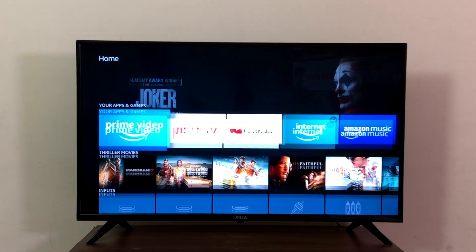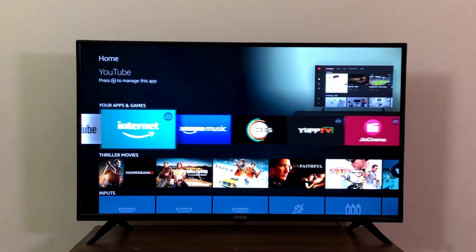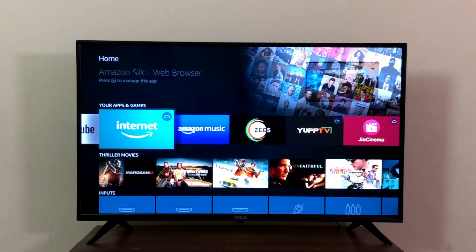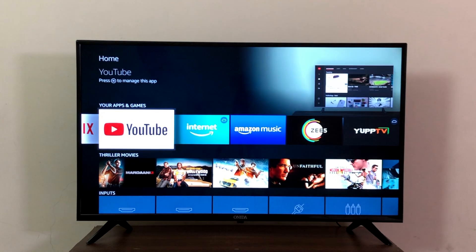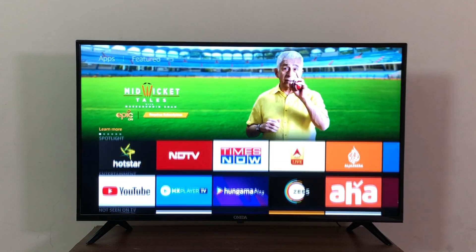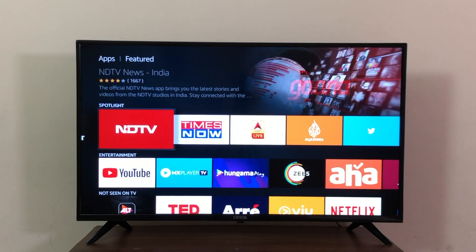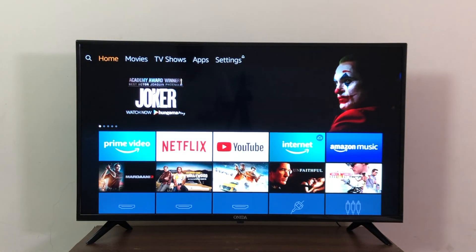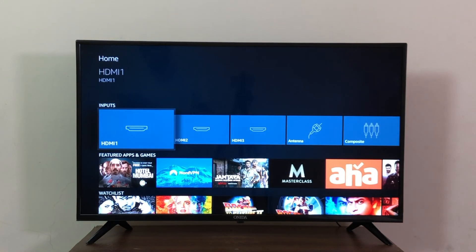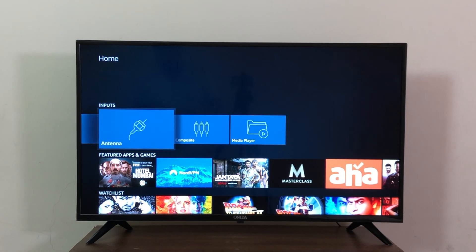The interface is absolutely identical to the Fire Stick interface. You can see apps in tile format — some come pre-installed while some need to be installed from the store. Netflix, Amazon Prime, YouTube, and more come pre-installed. Browsing the store, you have apps like Hotstar, Zee5, MX Player TV, Times Now — the collection is huge, and the best part is all these apps are designed for TV, not just mobile apps blown up. On the home page, you can select your input source like HDMI, antenna, or AV composite, wherever you've connected your set-top box.